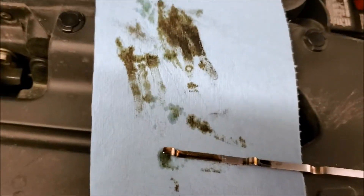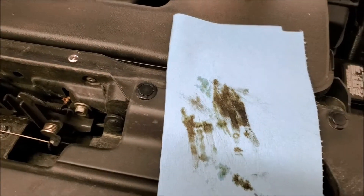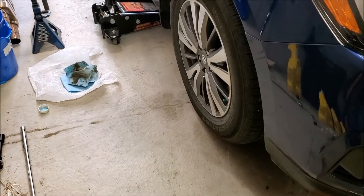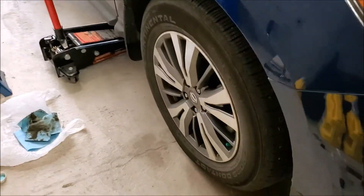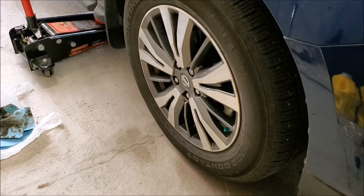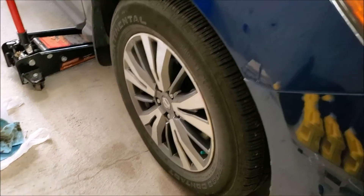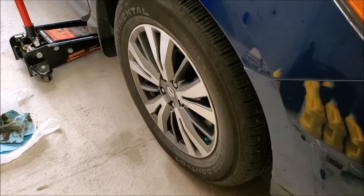I'll get it all buttoned together and we'll go inside to show you how to reset the oil life. One thing I forgot to mention earlier: when you put your tire back on, 83 foot-pounds is what they want the lug nuts tightened down to — kind of a weird number but it's what it says in the book.